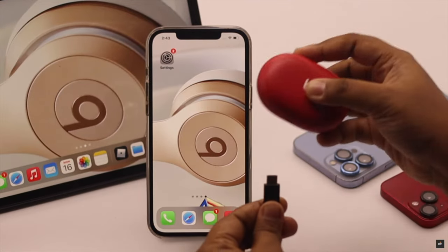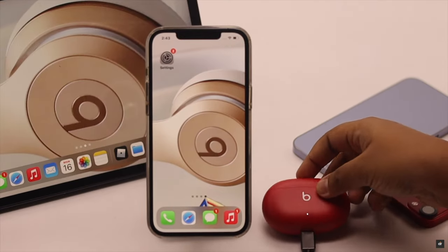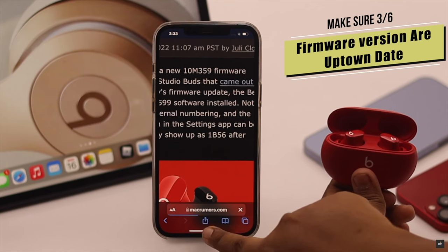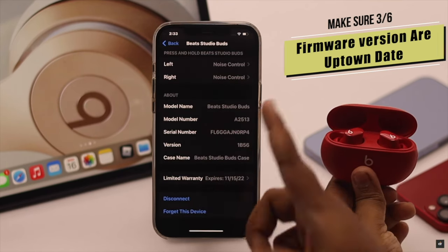If it is under 50% charge, put it on charge and leave it for 20 to 30 minutes and your problem will be fixed. You also need to make sure your Beats Studio Buds firmware is up to date, as a pending update can sometimes cause the problem.